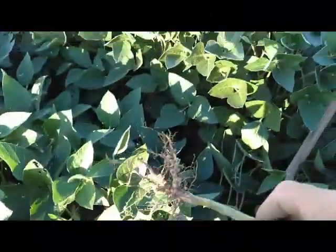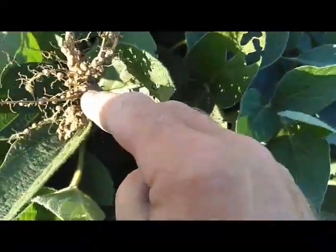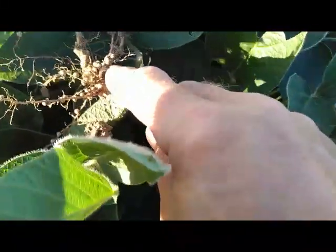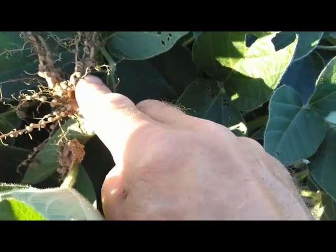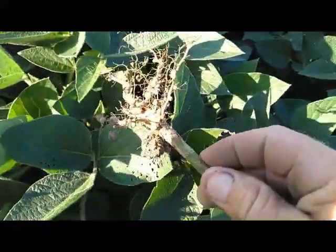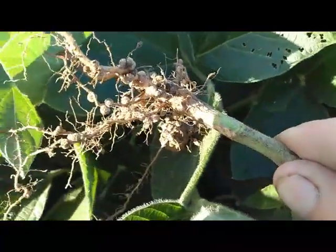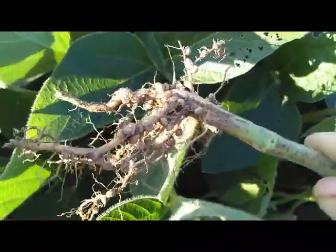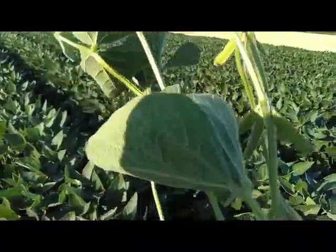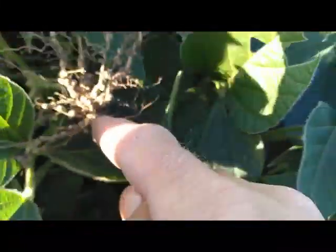So I talked about the soybeans fixing nitrogen, and I wanted to show you. This is the root mass of a full soybean plant that was planted this spring. If you look on the roots, you see all of these white nodules — little off-white balls that are on here. Those are nitrogen nodules. That's what the bacteria has fixed to the plant's roots so that the plant can then pull that nitrogen in and use it for growth and pod production. And there's quite a few pods on this plant.